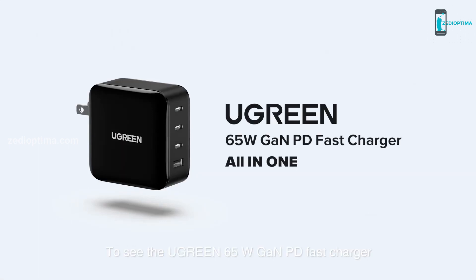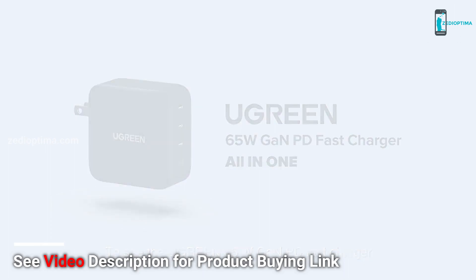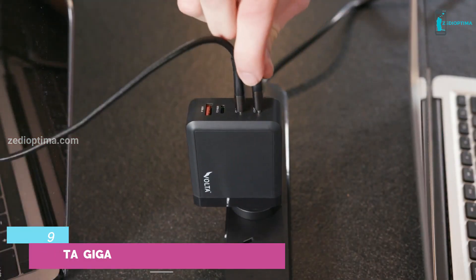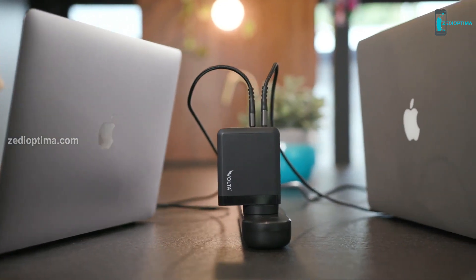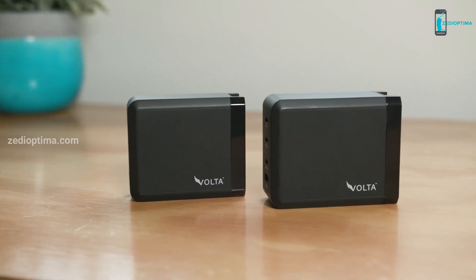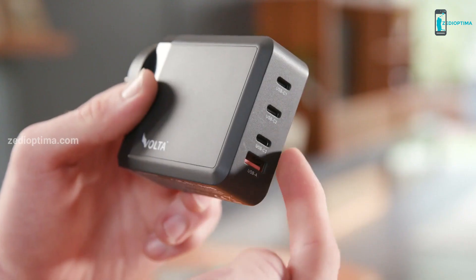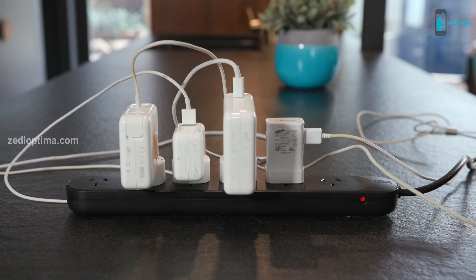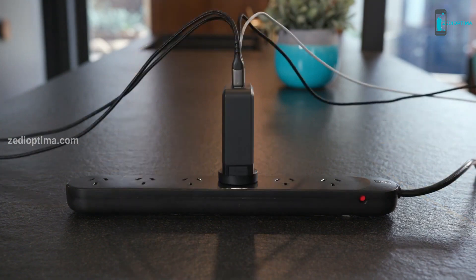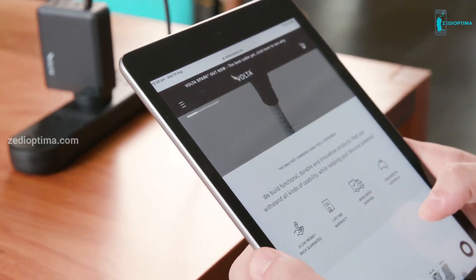Number 9: Introducing the all-new Volta Wolf GaN charger. Charge faster, effortlessly, with the most advanced charging technology. Featuring a sleek, compact design, these 130-watt and 200-watt chargers put more power in your hand while delivering extra value for money. Comfortably replace four other chargers with one Volta GaN charger.